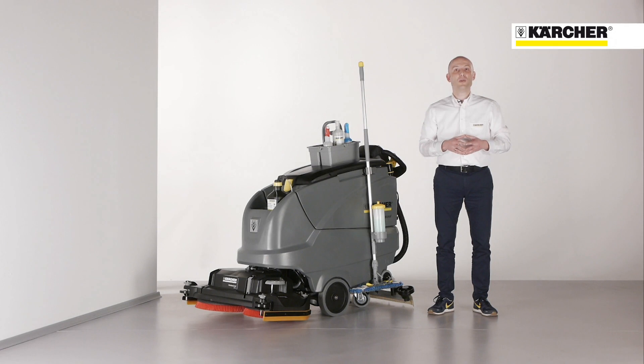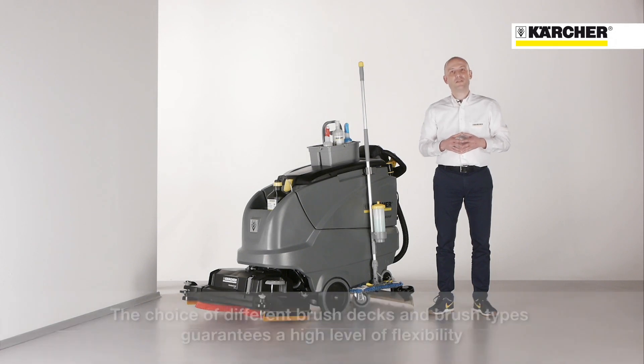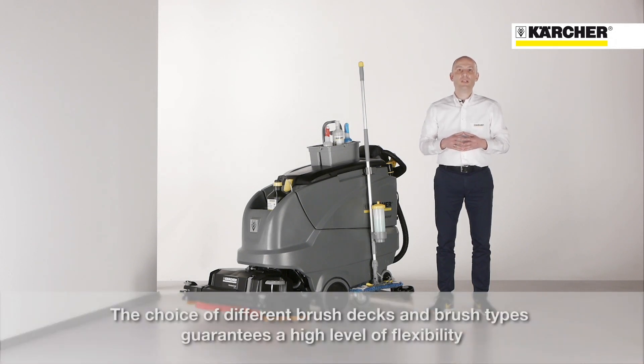Flexibility is an important topic. Because of the flexible configuration, you can choose between different brush decks like roller brush or disc brush types with different sizes.